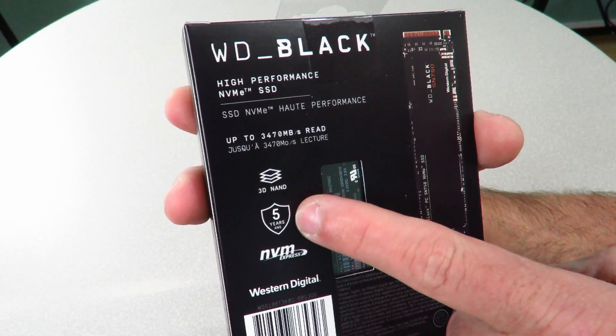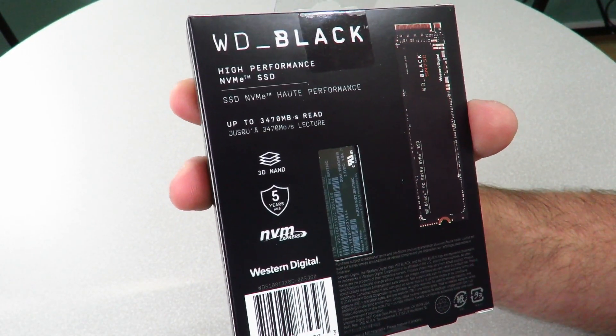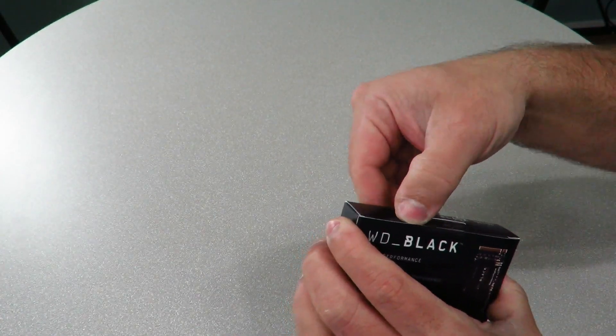Along the back: high performance NVMe SSD, up to 3,470 megabytes per second read. Then the five-year logo, 3D NAND, NVMe Express, Western Digital, and the UPC — and then the drive itself is shown there. So let's go ahead and open it up.